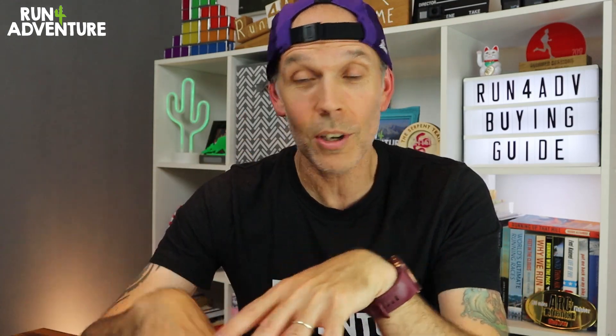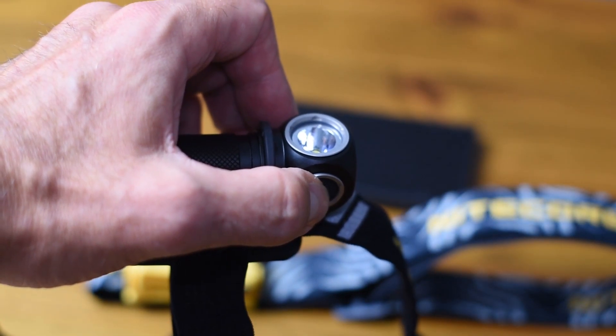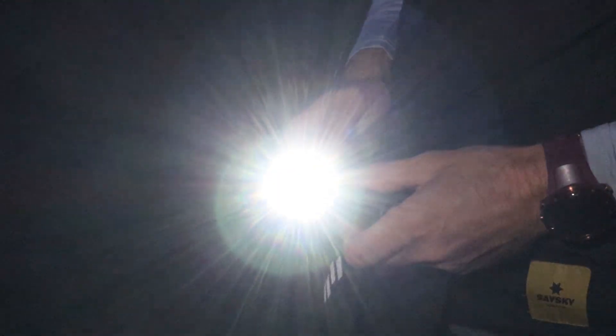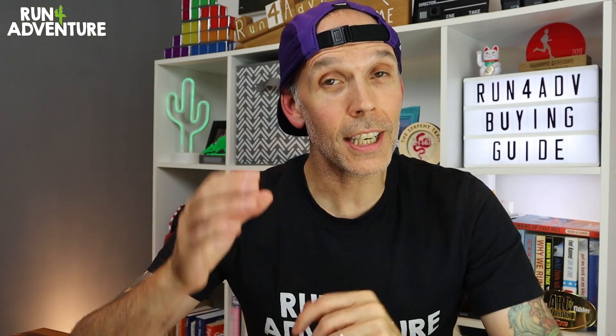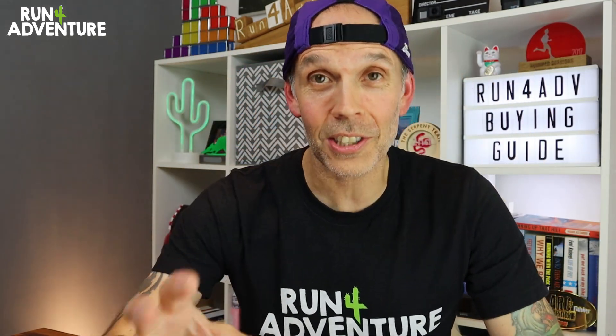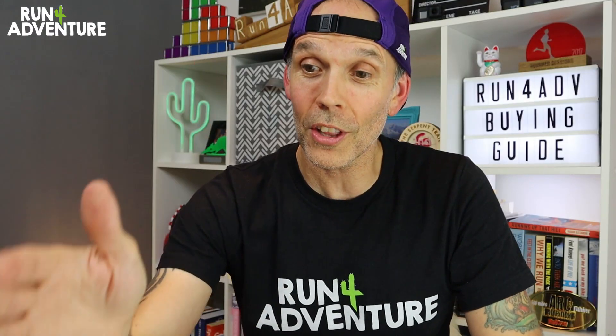Some head torches also have a strobe feature — if you get into any tricky situations out on the trails or up a mountain you can flick it onto strobe mode to attract attention. Some even have an SOS mode where the head torch will flash SOS in Morse code. Hopefully you'll never need to use either of those features, but it's always handy to have them just in case. And lastly, how easy is it to navigate through the torch's settings or find the buttons? You're going to be running in the dark, so the easier it is to find those buttons and flick through settings the better. The last thing you want is faffing around trying to adjust your head torch and taking your focus off technical trails — that's just an accident waiting to happen.